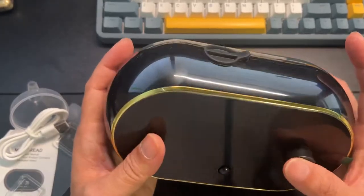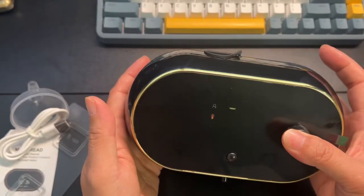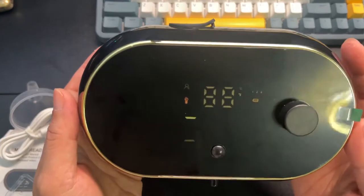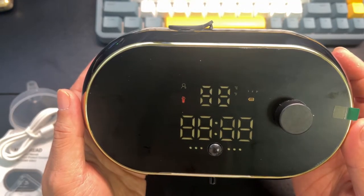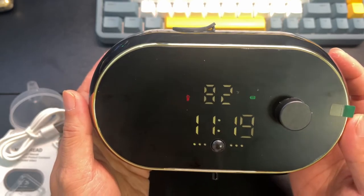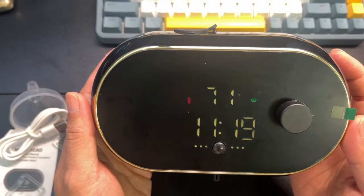Let's hold it down — one, two, three. Oh, look at that boot-up screen! That's a pretty cool boot-up screen.